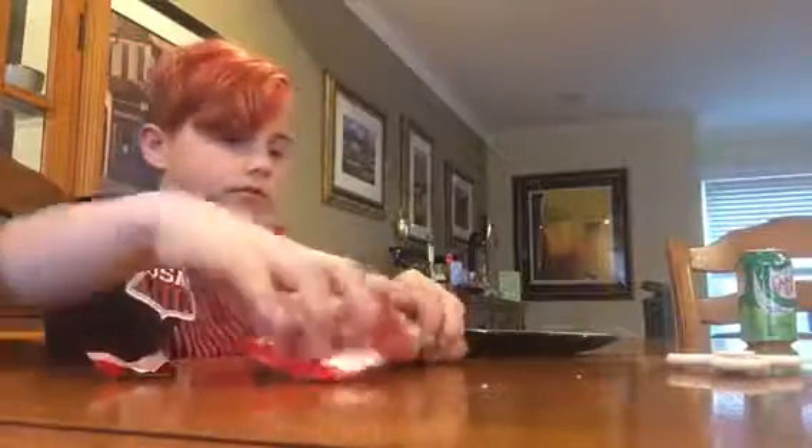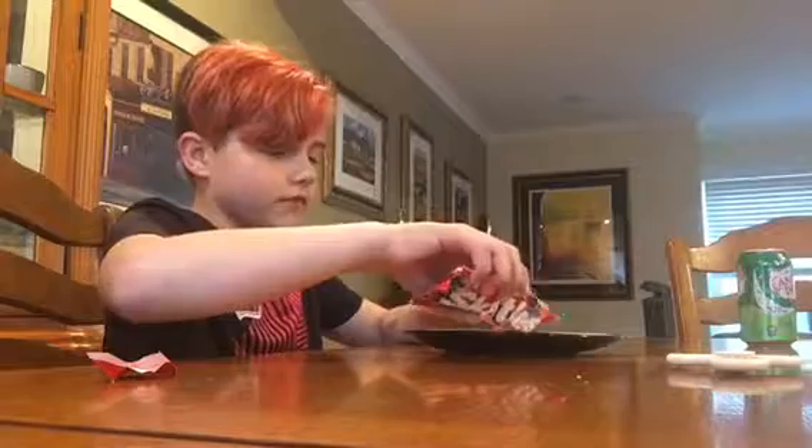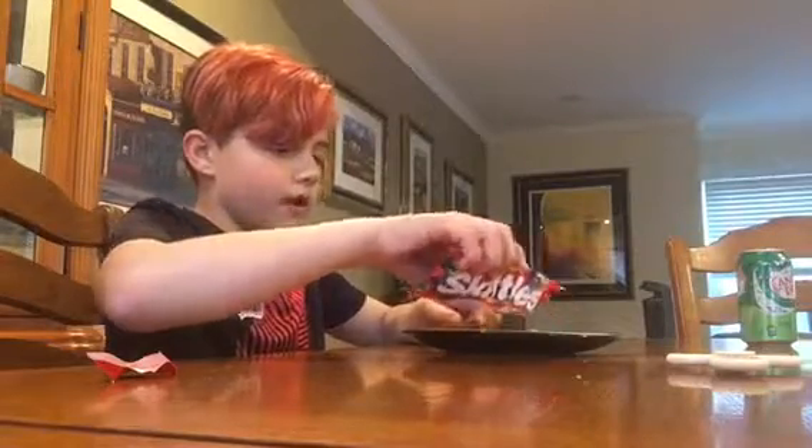I'm almost done. Let's just do this. It's going to be better because I'm doing it one by one.